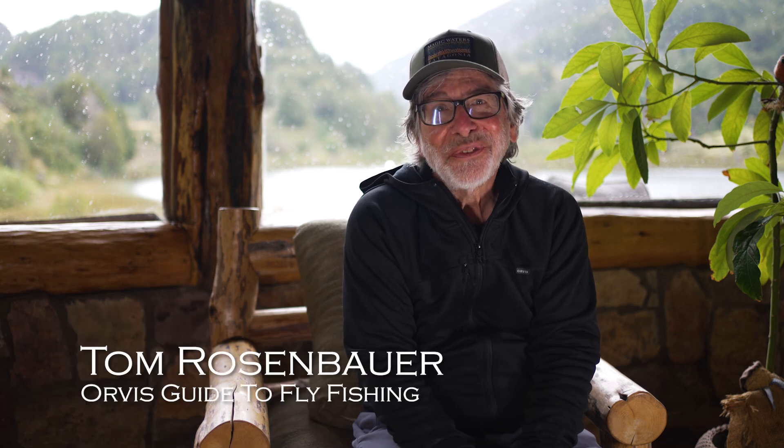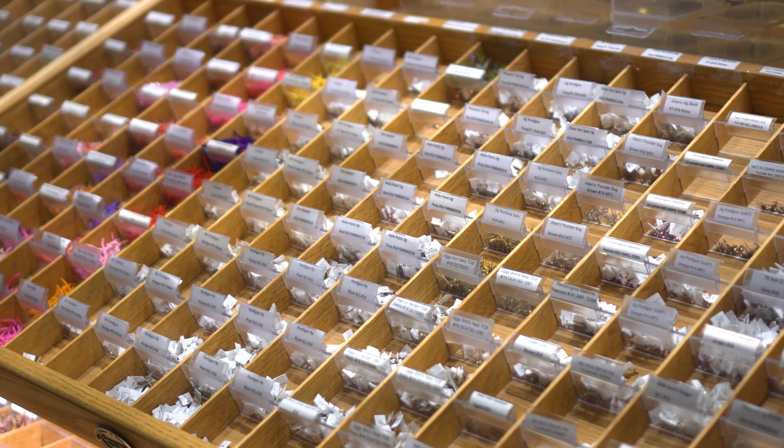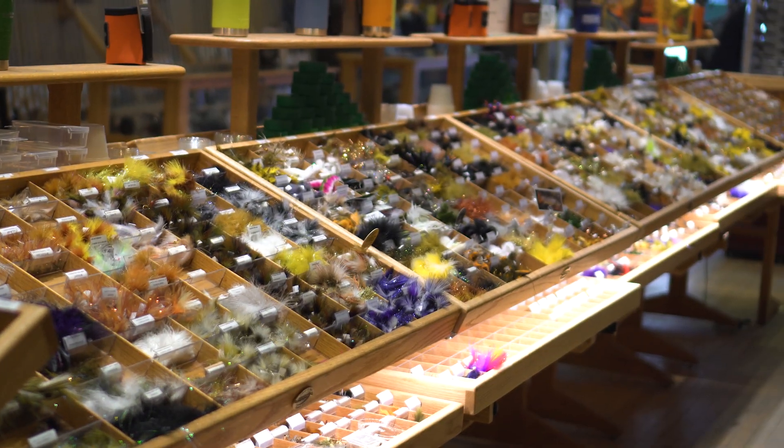So what exactly is a dry fly, a wet fly, a nymph, or a streamer? You might have a box of flies and not know what they are. You might be in a fly shop confused by rows and rows of flies. I'm going to go through the basic types of flies to give you an idea of how to identify them and when you might use them.